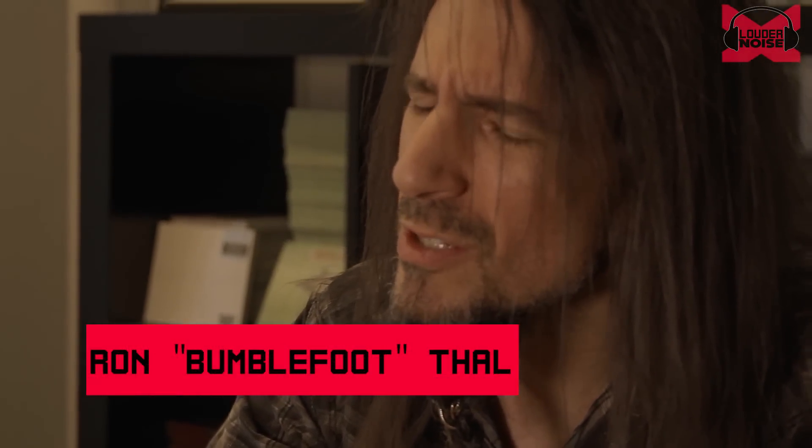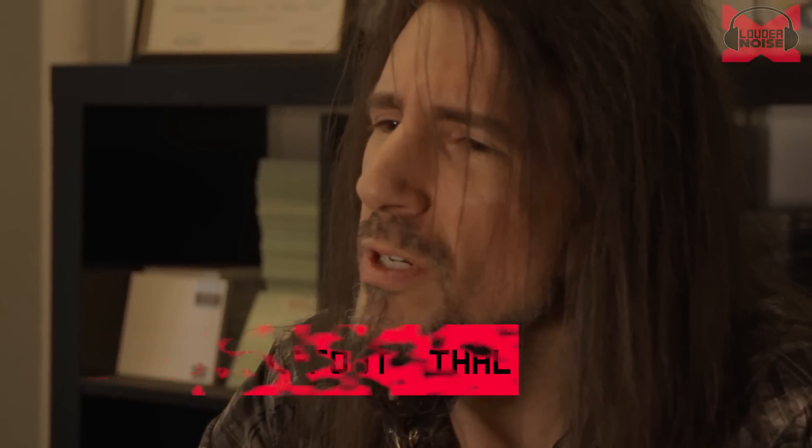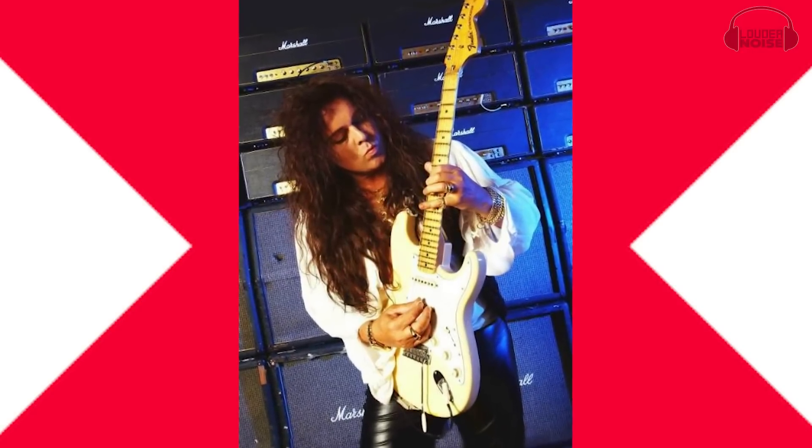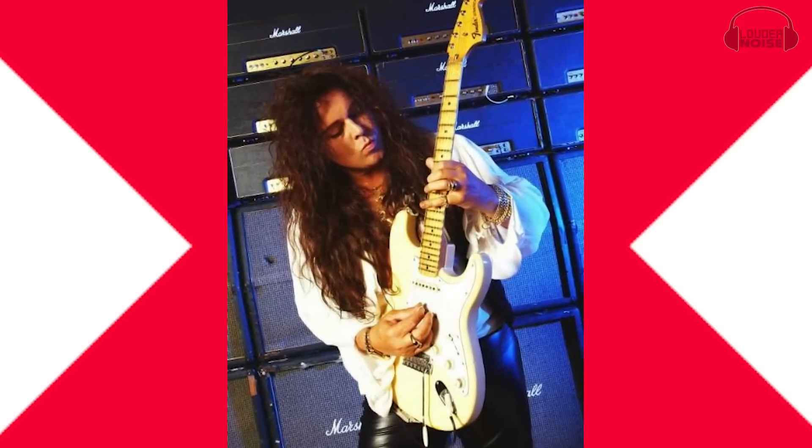The next one I want to talk about is someone I had the pleasure of touring with last year, someone I've listened to since I was a young teenager — someone that put neoclassical metal on the map: Yngwie Malmsteen. So what makes Yngwie sound like Yngwie? First, everything is very classical-based.